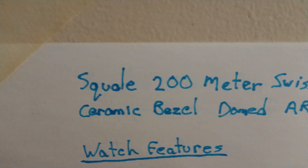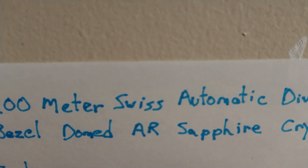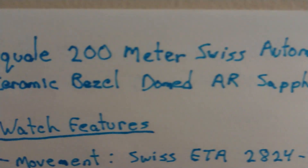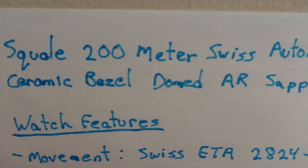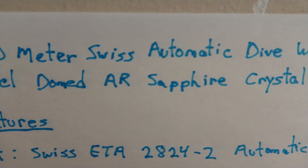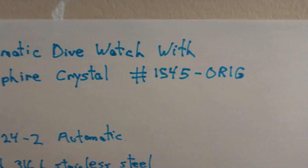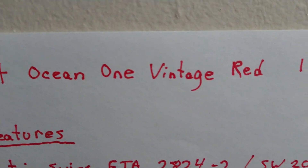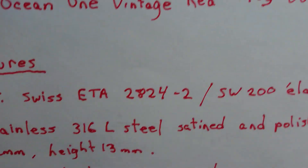Squally: 200 meter Swiss automatic dive watch, with ceramic bezel and domed AR sapphire crystal. And there's the number. Steinhardt Ocean 1 Vintage Red — there's the number.